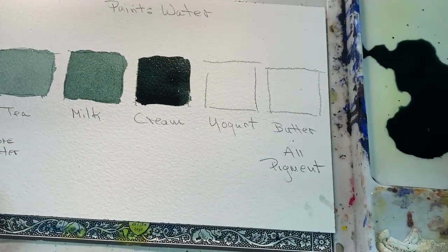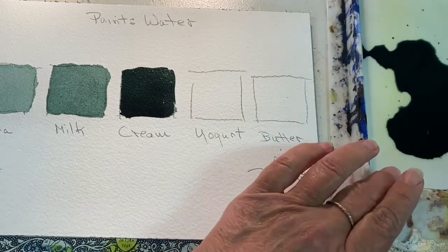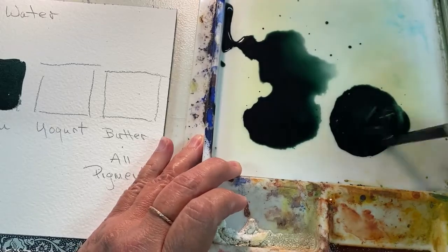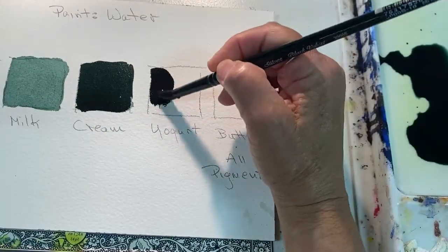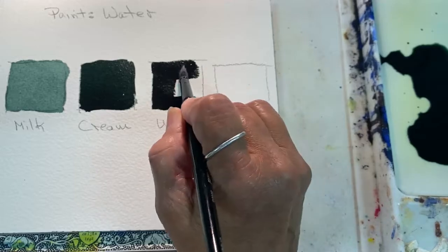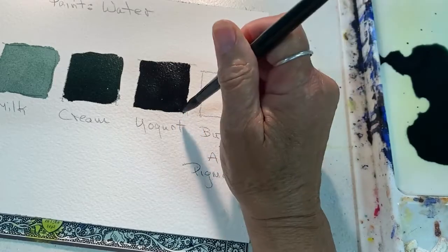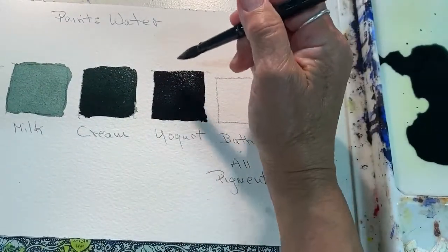Now we're getting into an even thicker consistency. In this puddle the paint barely moves when you tilt it. You can still apply it and get it to stay on the paper — it's probably the most intense color you can put down easily. You'll get hard edges, which makes it great for detail work. It's not going to run or puddle; it's going to stay pretty much where you put it, unless you place it next to water, which will draw it out.